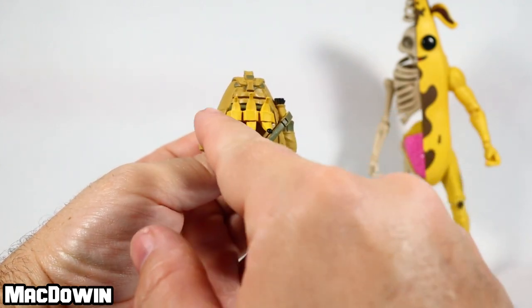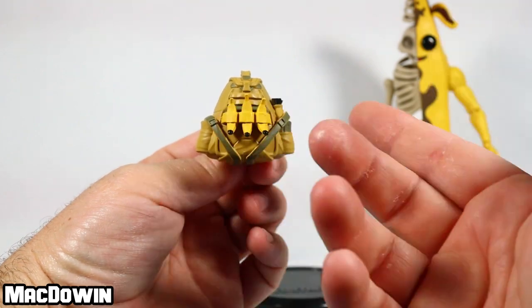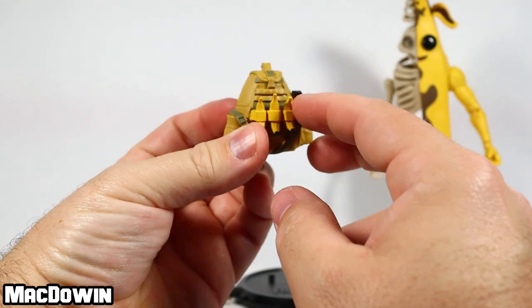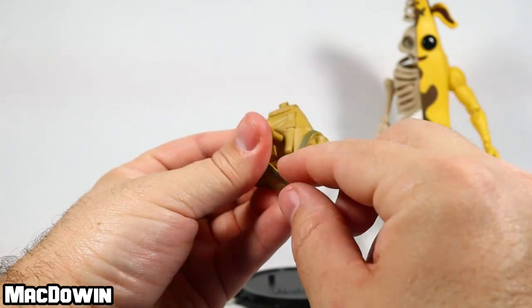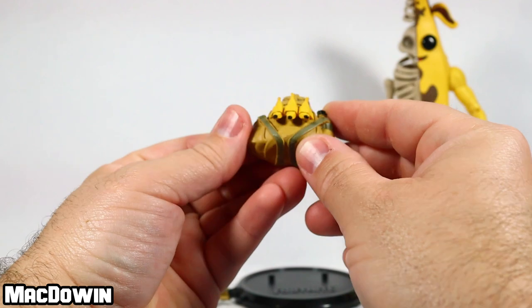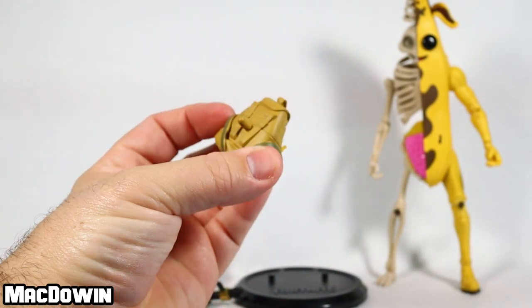The banana bag back bling has a couple of bananas — I guess if he wants to be a banana cannibal and have some snacks. There's a canteen in the right side pouch with nice little details, some gray strap highlights. It's a nice basic-looking jungle backpack, and it fits on the figure really well.